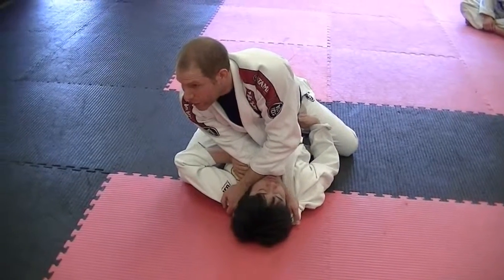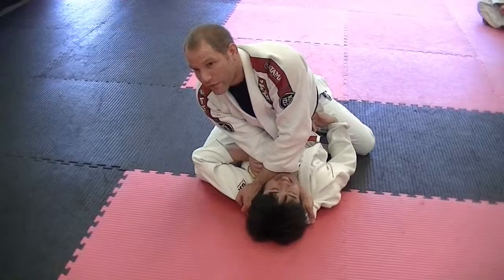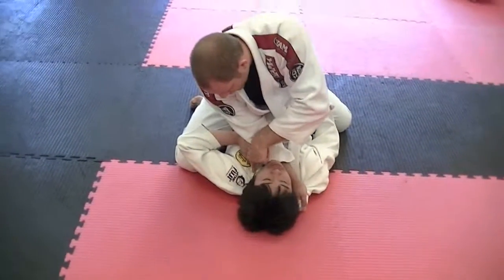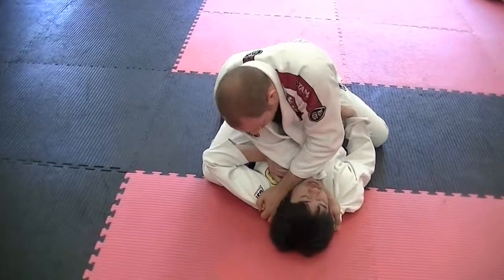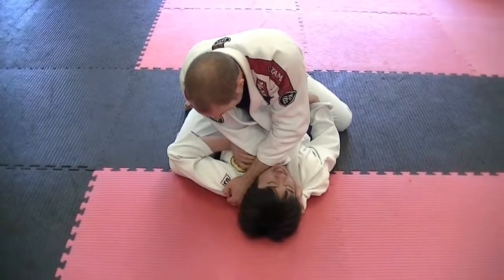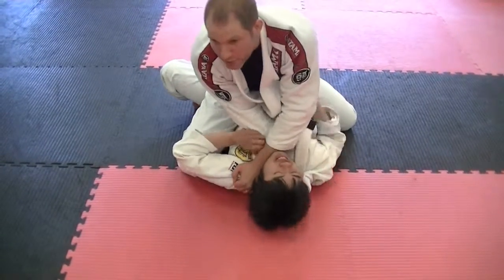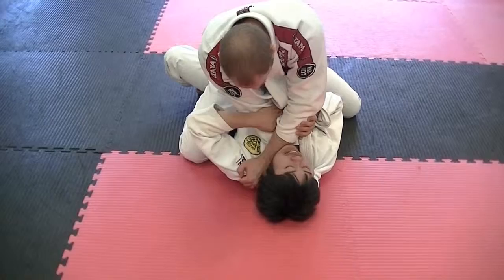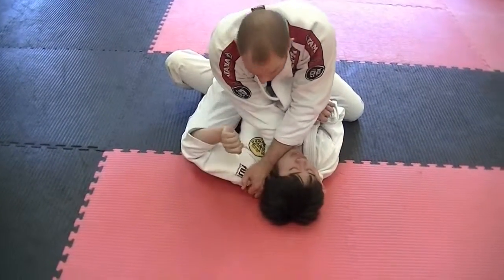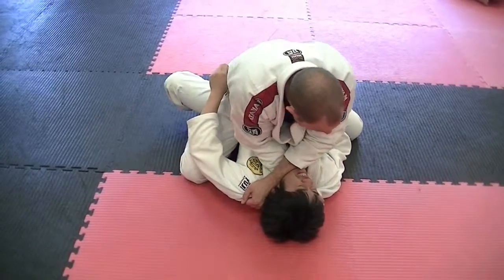Now both forearms are in the slots of the neck — the space between the jaw and his collar or the jaw and the shoulder — they're locked. To finish, it doesn't take much. I don't really have to turn extensively. I certainly don't have to pull, because when I pull I take the head off the mat, give up my balance, and give him room to put a hand in between. Just keep the hands where they are and try to drop this elbow down as I put the head to the mat.